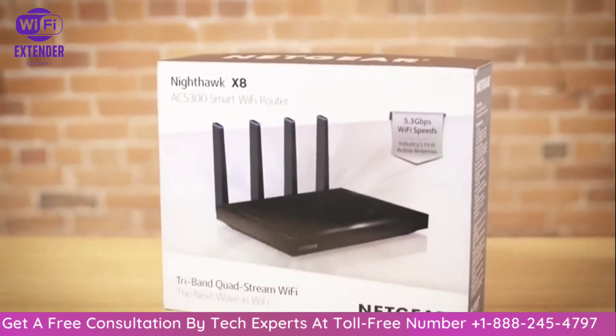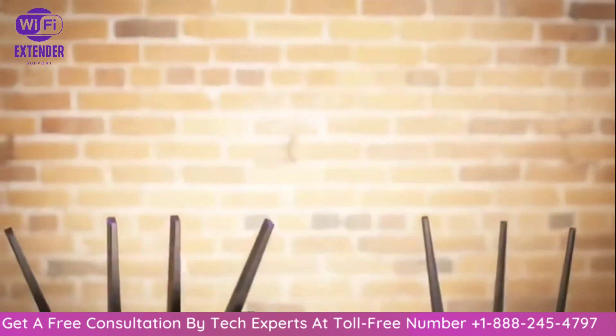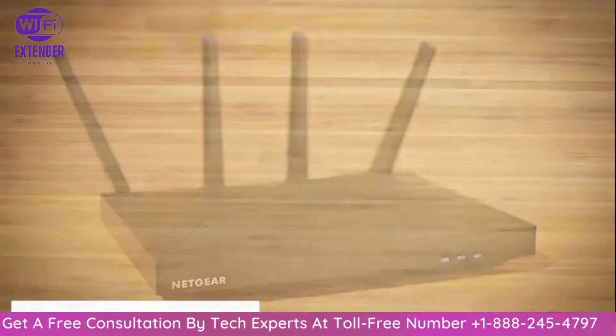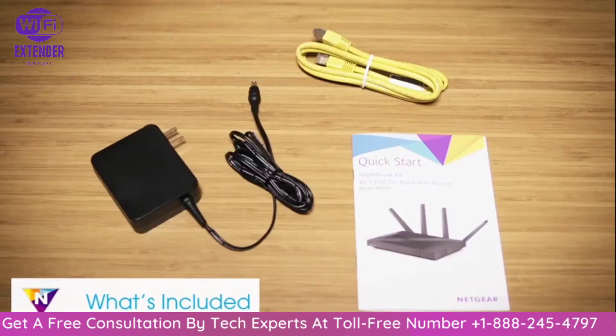This video will walk you through the easy setup process for Netgear Nighthawk routers. While your Nighthawk router may look different than shown in this video, the installation steps are essentially the same. Each Nighthawk router includes a network cable, power adapter, and quick start guide.